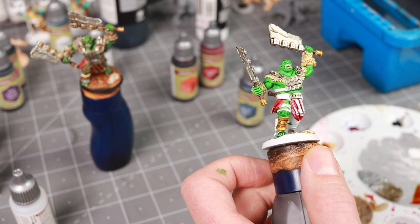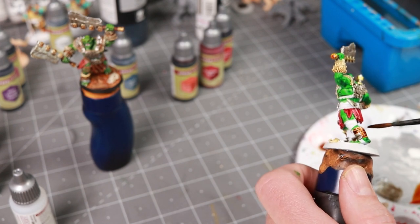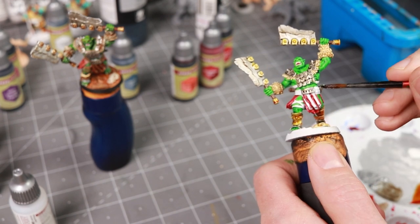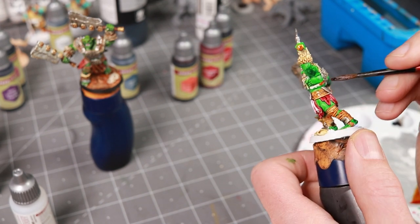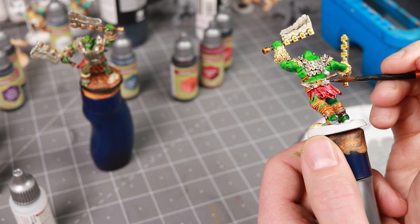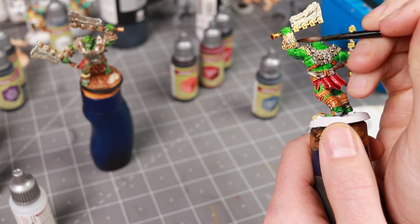For the gold I used zealot yellow and pallid bone mixed together, which gave a more yellow finish than ideal — in hindsight a little more brown would have made it a better bronze color. For the leather bits I used hardened leather, which is probably my favorite speed paint — I really like the way it looks, it's got great contrast and just looks like leather. I also forgot about the little metal plates on his arm fur and they didn't turn out so great — I just ended up putting a little bit of gray over them.